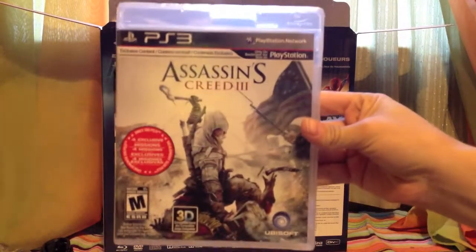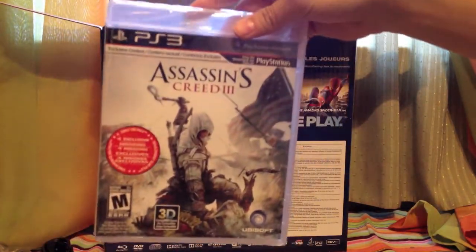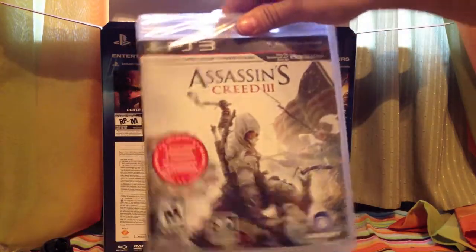And here is the game, Assassin's Creed 3. Pretty awesome. Now, I know I heard some bad reviews about it, but you know what? If you're a fan of the series, just go ahead and play. We'll see how it goes. So here's the game.